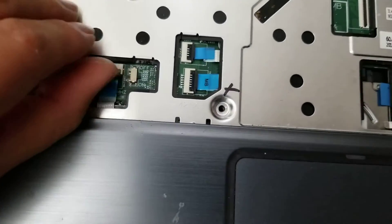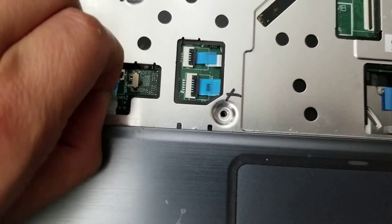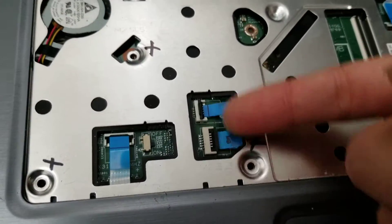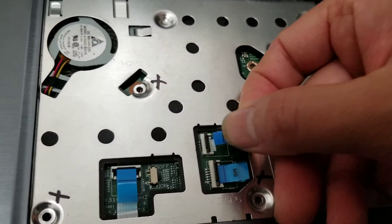There are three other connectors. There's one here — same thing: grab the blue plastic and pull it out. Flip these latches, then grab the blue piece and pull it out.